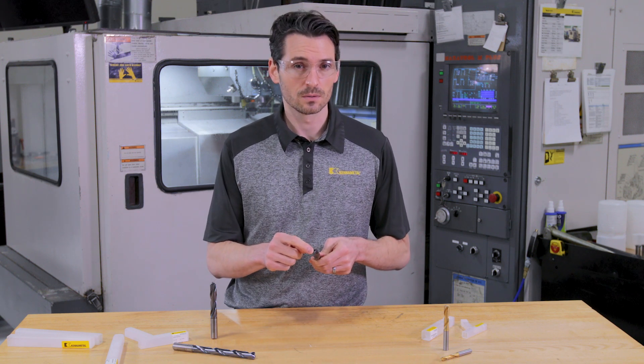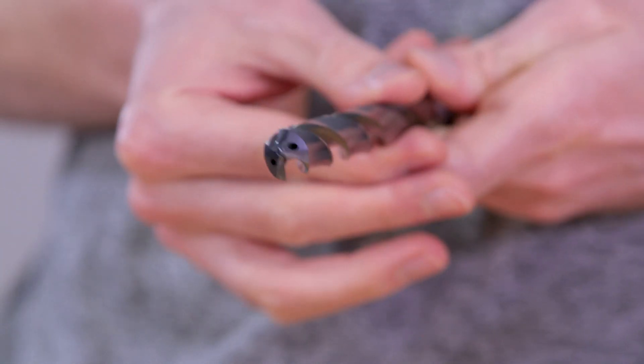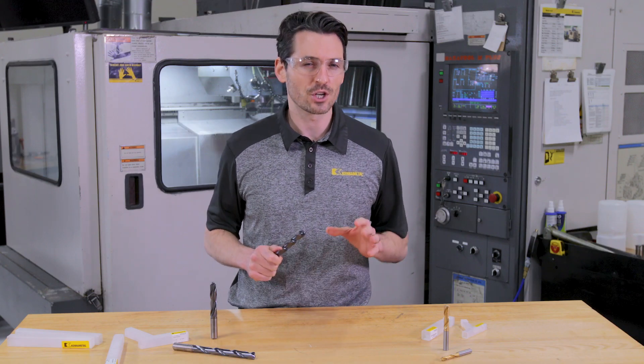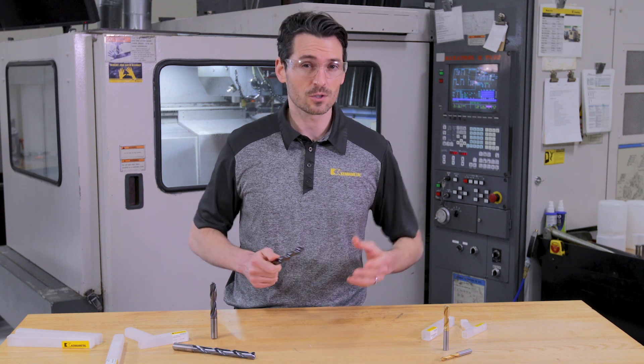Take a look at the tip of this drill. This is the part that does all the cutting of the material. It forms the chips by spinning as it's pushed straight into the material. The center of the drill never changes position, so the speed at the center of the drill is essentially zero.